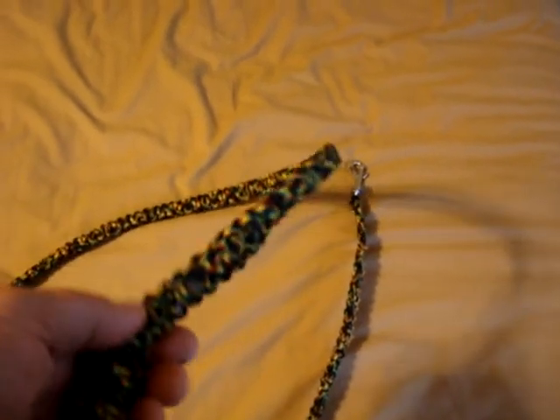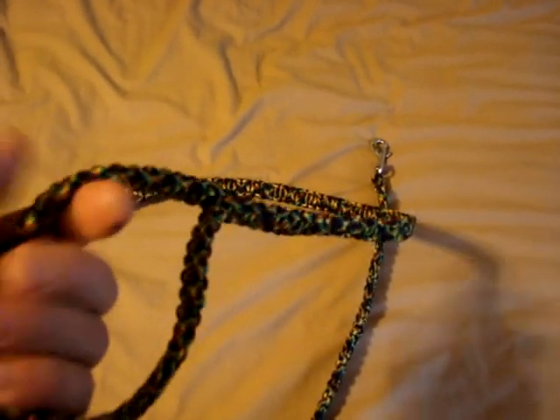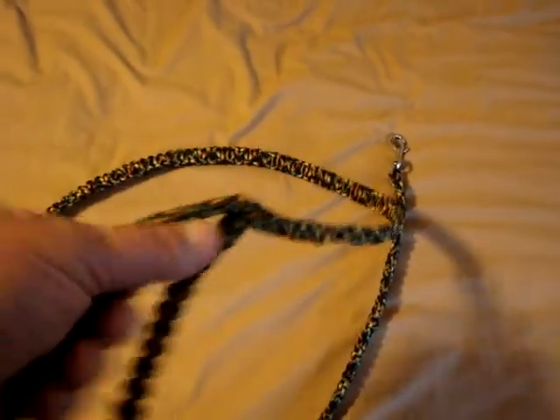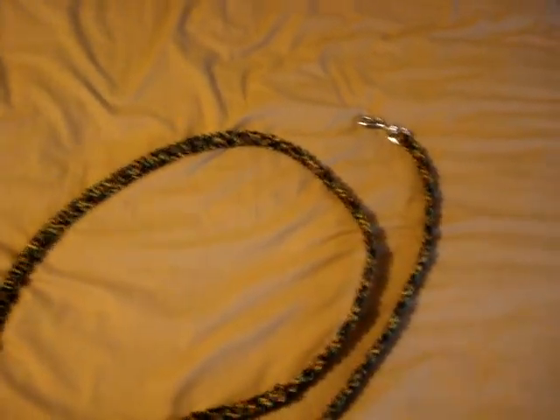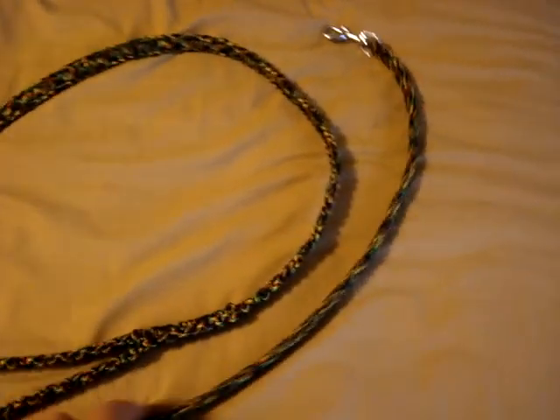And this is how I terminated the handle. I just did a double cobra over the cobra and trapped it like that. I think that works fine. There's a lot of ways to terminate handles on them. That's just the way I did it because I didn't know when my stuff was going to run out, so I basically just kept going until it ran out, then backed up, flipped it over, and finished it.